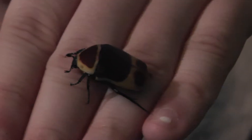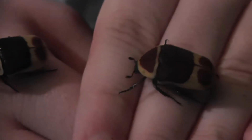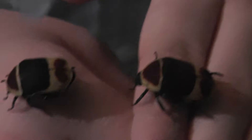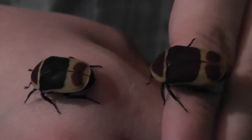They're also known as Flower Chaffer Beetles because some types of fruit beetles eat flowers as well as fruit. They're also considered a pest in West Africa because they eat flowers.